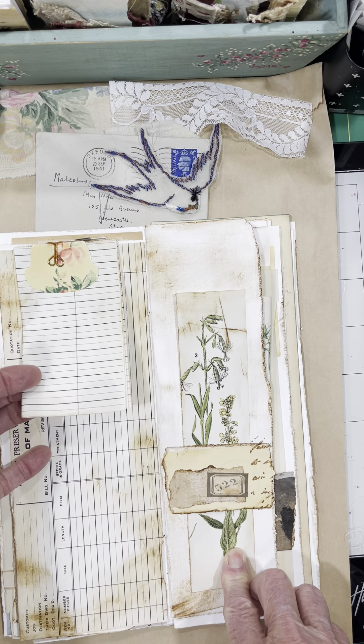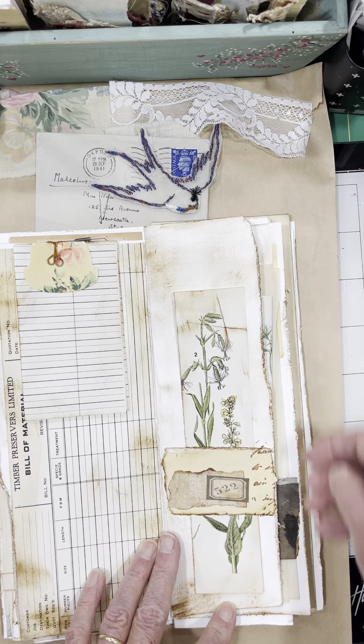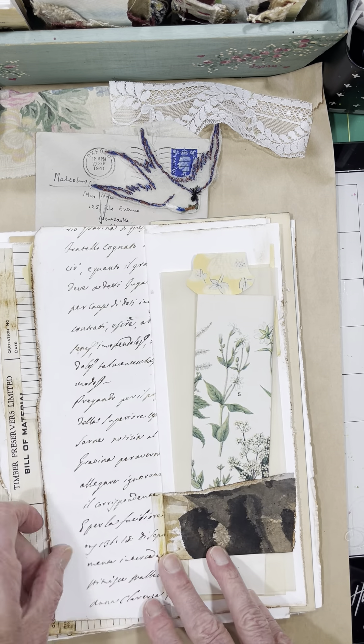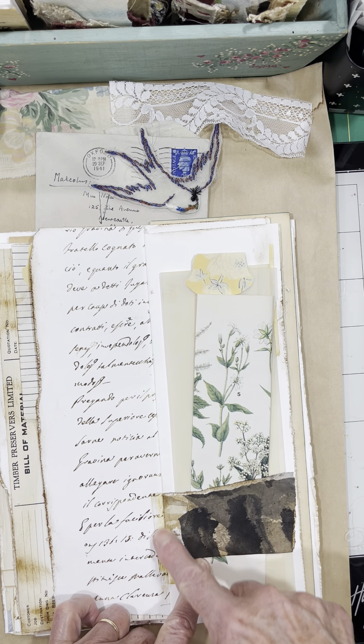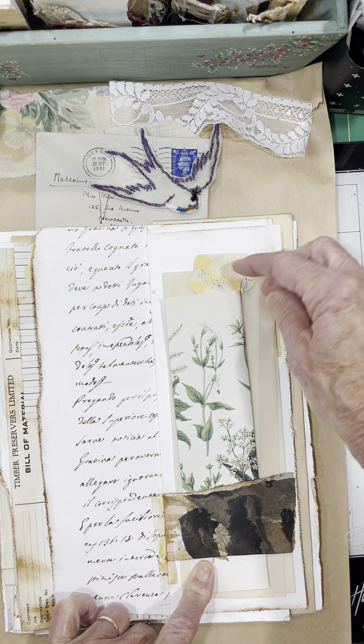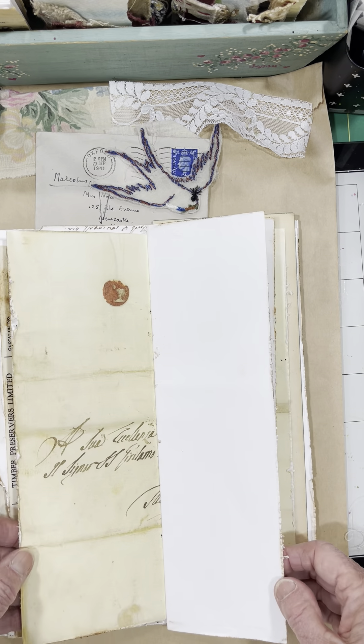I just added some extra paper here, another belly band. Here's some more of that tape, which I love. And more of that vintage tracing paper with a folded piece of botanical from the book.